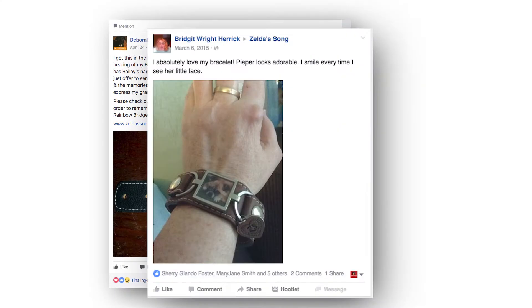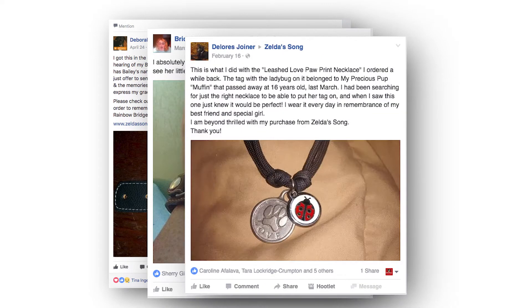There are other companies and jewelry companies that use photo jewelry in some of their designs, but Zelda Song is really the only company out there that at its core is about a photograph or even engraving, and we have built up our designs around that concept.